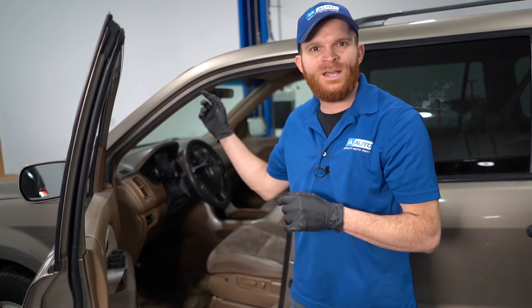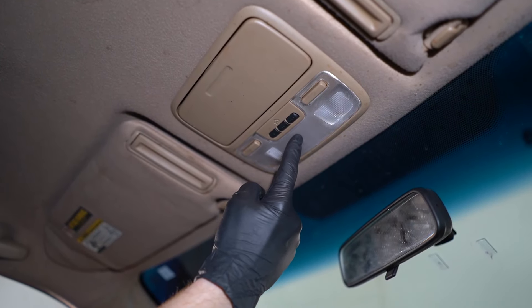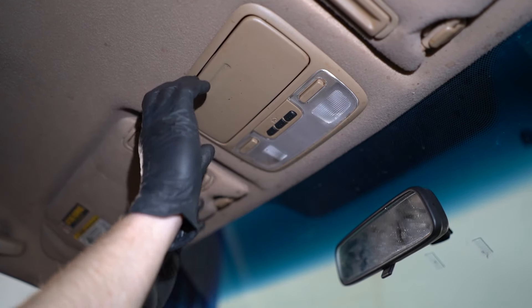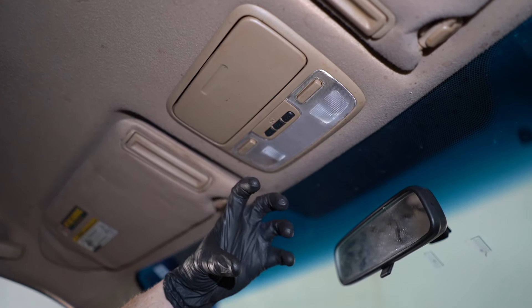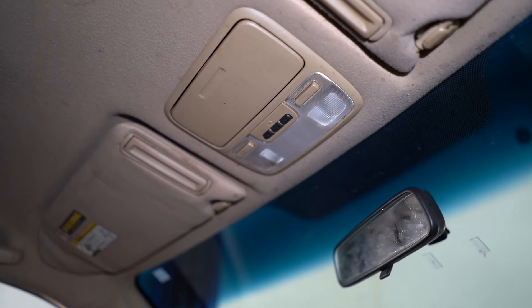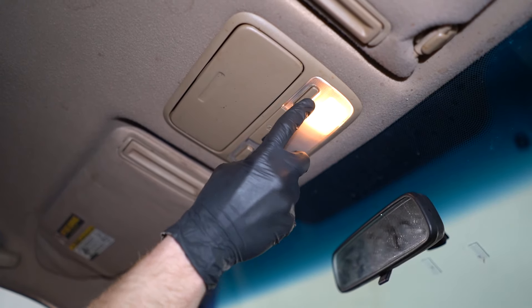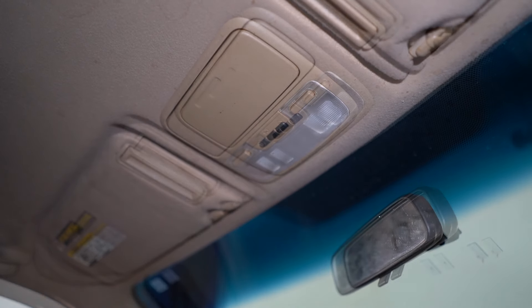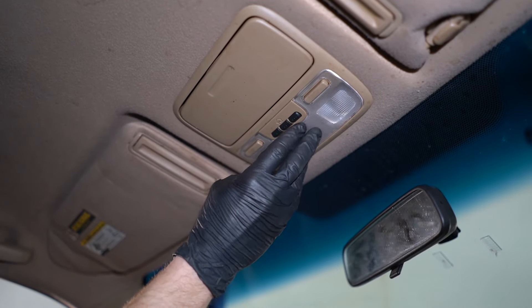Another way to check if the switch is actually the issue is to open up any of the other doors. If the dome light turns on, then you know it's that switch. More commonly though, any door you open up, the dome light still doesn't turn on. Once you've confirmed that none of your doors turn on the dome light, you're going to have to get up inside this area by pulling off the paneling and removing the screws. On the other side you'll see circuitry and a couple different switches — which allow you to manually turn on and off the lights, and also send power to the dome light when you open a door. The most common fix, if none of your doors turn on the dome light, is to go ahead and replace this unit itself.